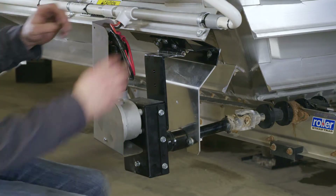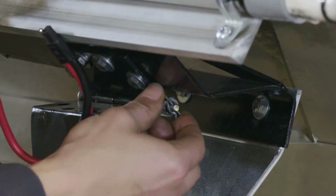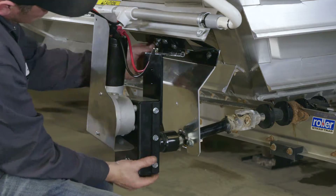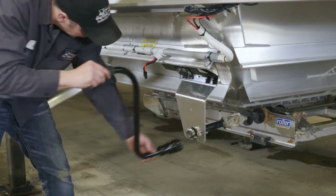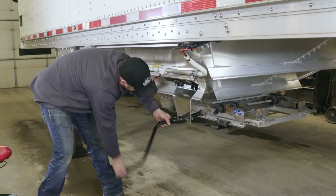Switching to manual crank is easy. On the motor, unplug the wiring, pull the cotter pin out, pull out the motor from the shaft, and slide out the release pin. The manual crank fits into the nut so that the hopper door can then be manually opened and closed.